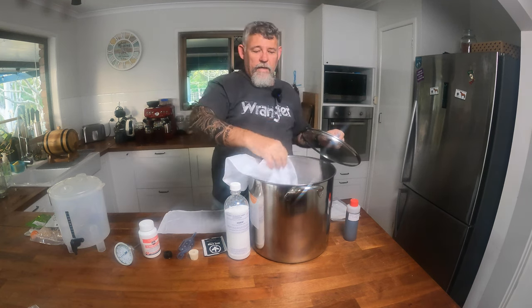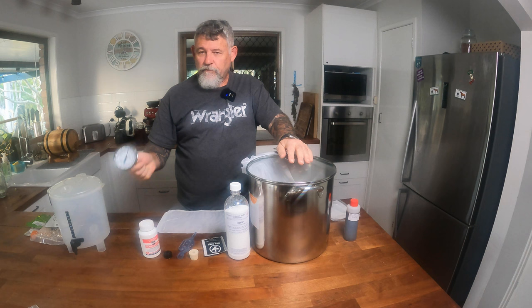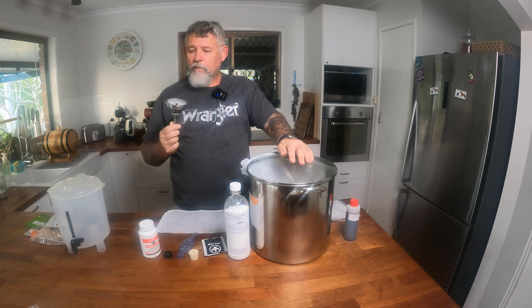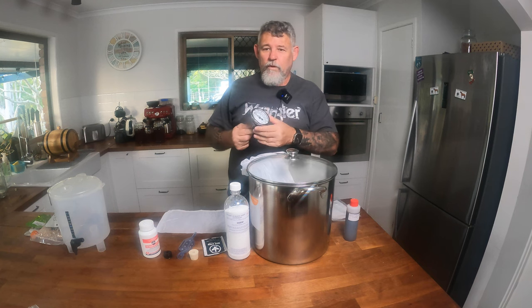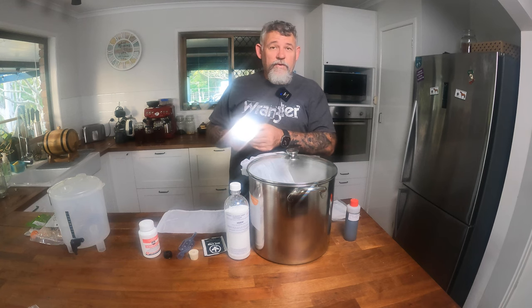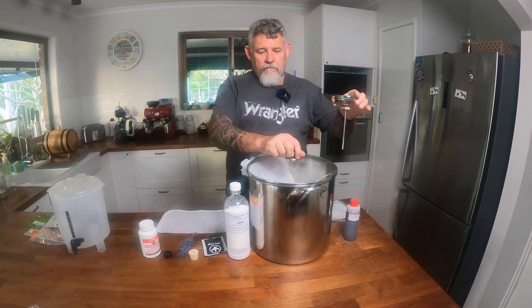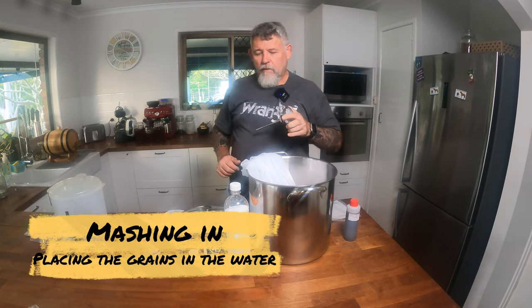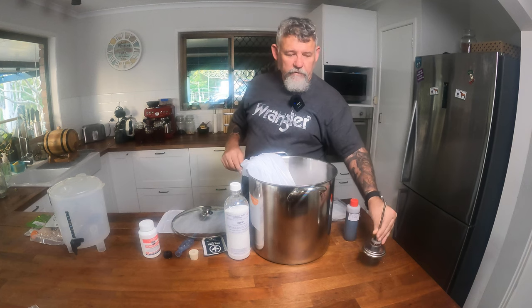So we've got our grain bag with the grains in our stockpot. How do we know the water's 70 degrees? We've got a thermometer. This thermometer is meant for something a bit bigger than the stockpot, but it's a good example. You could use a meat thermometer or a candy thermometer — they all have temperatures on them. You can just sit it in your water to get a reading. When it's 70 degrees, it's time to put the grains in. When you're mashing, just keep checking every now and again to make sure you're keeping that 65 to 67 degrees temperature.